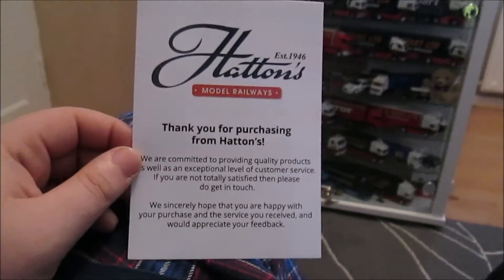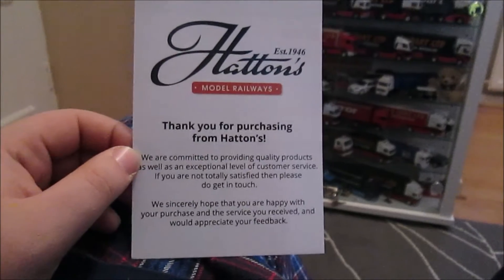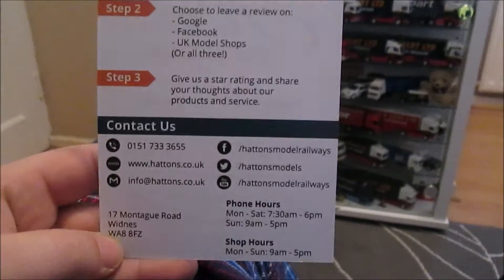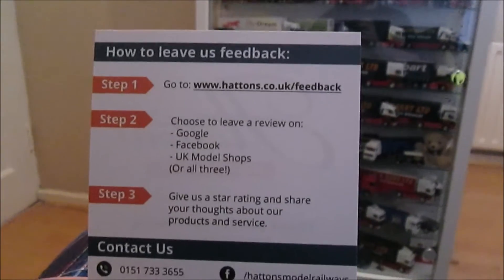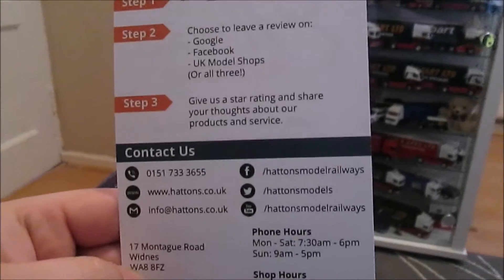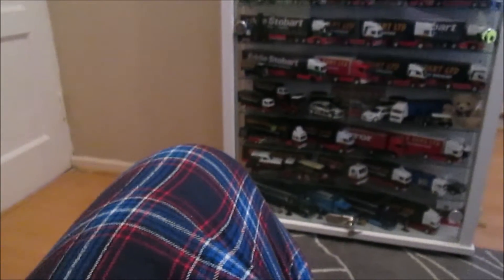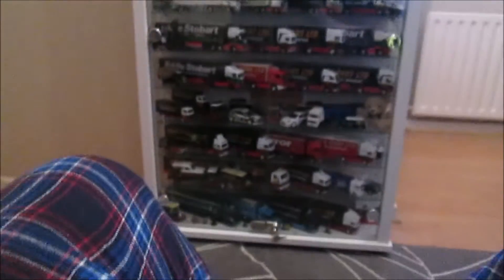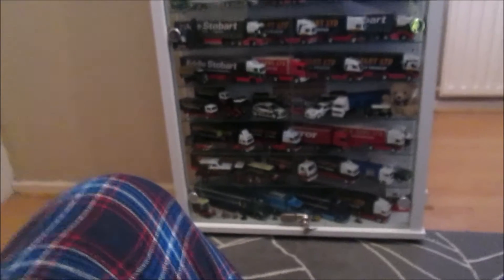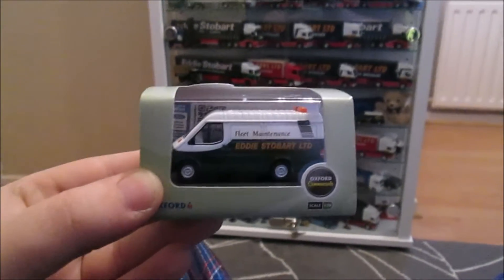I've been purchasing from Hatton's Model Railways and they're now doing something a little different instead of their catalogue — it tells you all about them, and on the back how to contact them and how to leave feedback, which is quite new. So what did I buy from Hatton's? These will feature in Model Reviews Series 10.